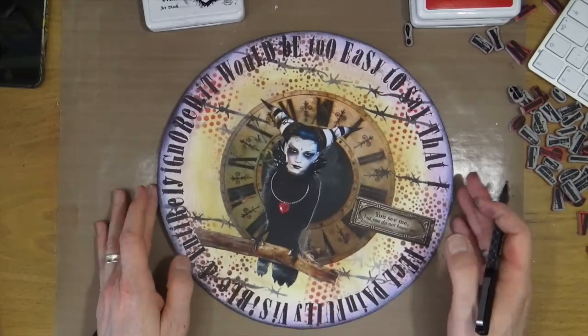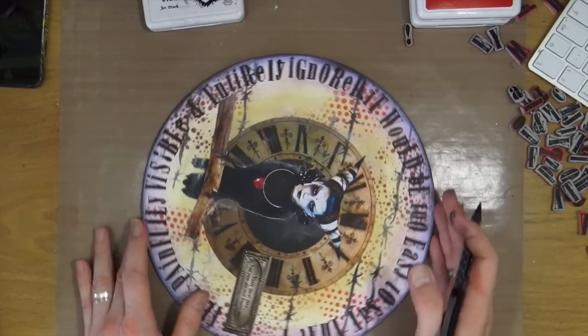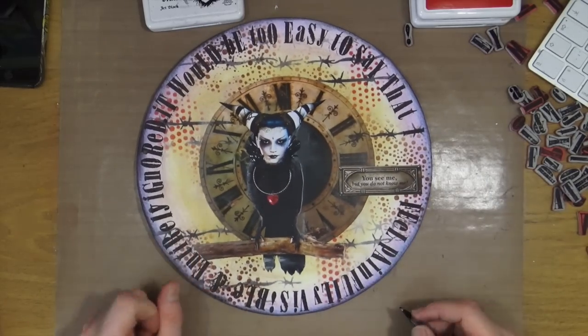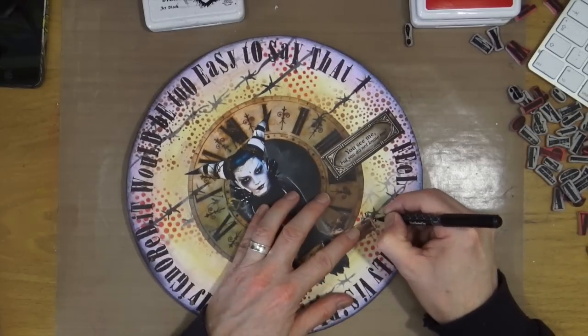And that just about wraps up this page. This is the first page in my new circle journal and I'm just checking through all the letters to make sure they're reading right. I'm pretty happy with the outcome on this one — all I have to do now is sign and date it and then I'm going to call this page complete.